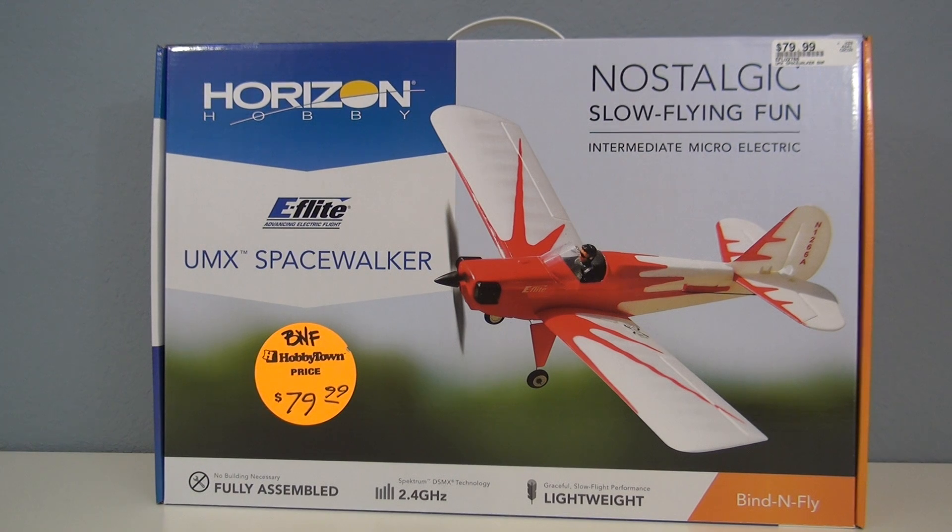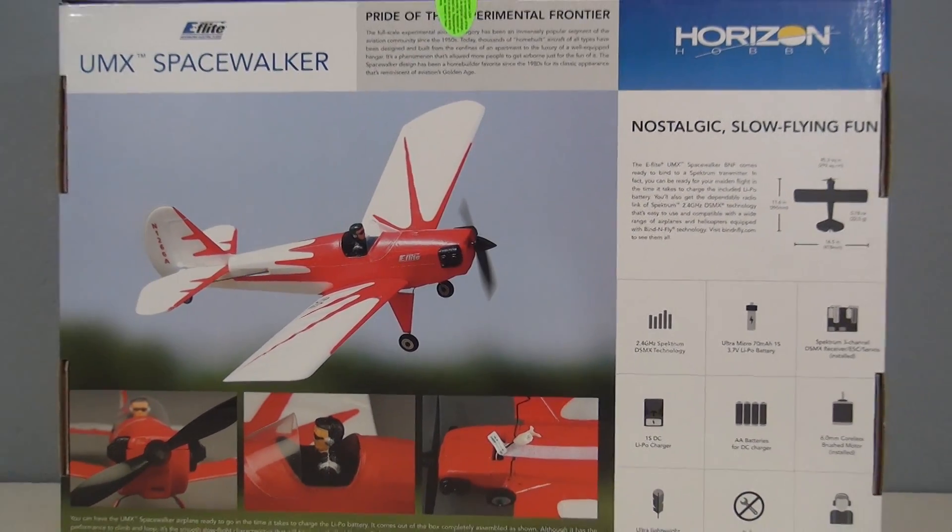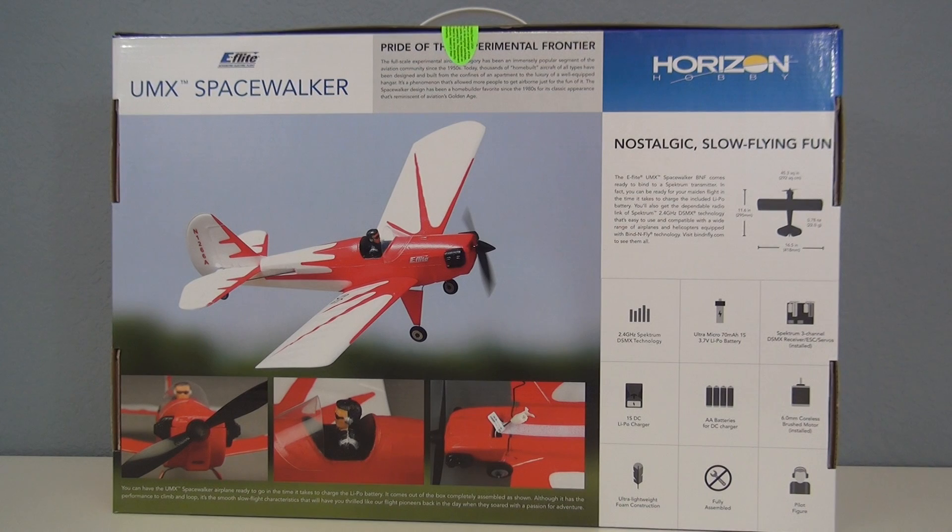This model from E-Flight comes in at $100 ready to fly, and the Bind and Fly version including the plane and the battery is $80. This plane is fully built and ready to go right out of the box.